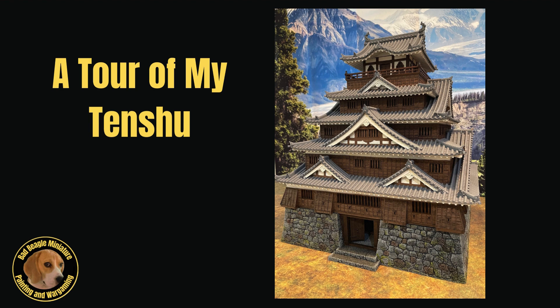I want to say right out of the gate that I have no affiliation with 3D Alien Worlds, but I love their products and encourage you to take a look at what's on offer there. I'll throw a link down to the 3D Alien Worlds website in the comments.